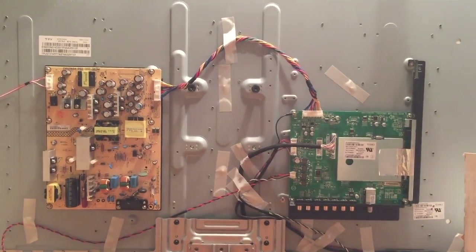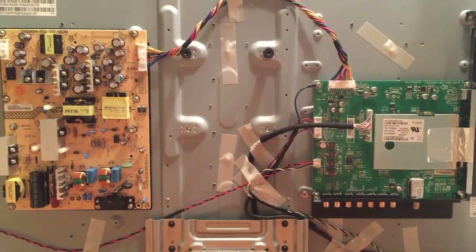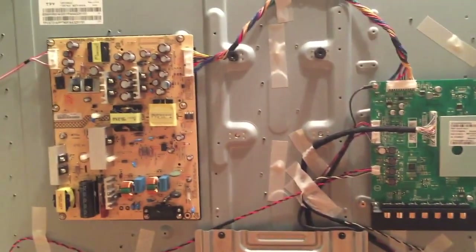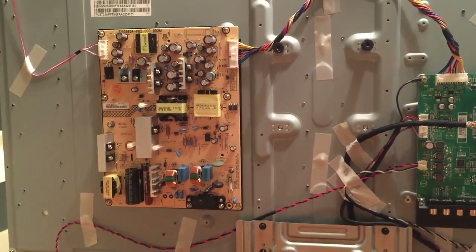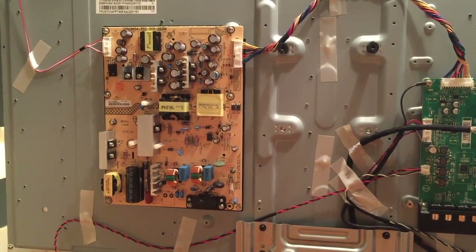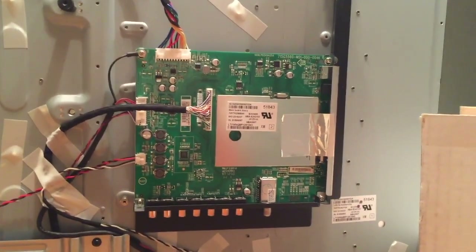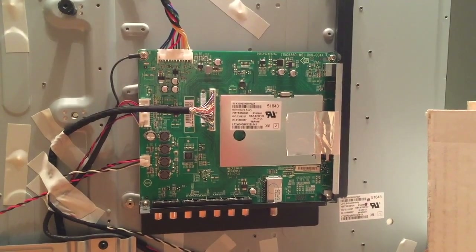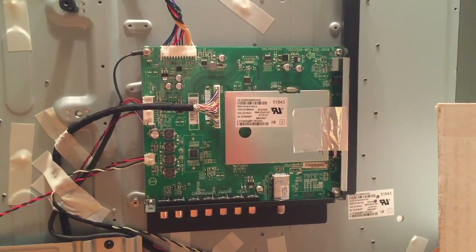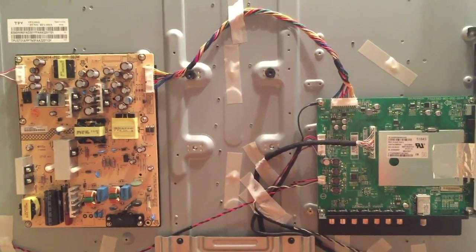The set of TVs I'm working on all were hit by lightning. Doing some basic diagnostics you can tell if it was the power board or the main board that went bad. If your TV was plugged into a surge protector and the surge protector is blown or other devices connected to the surge protector are no longer working, then it's likely the power board. If your TV was plugged into cable or satellite and the box that controls the TV was blown, you can assume that it's probably the main board. It could blow both boards but it's not very likely.